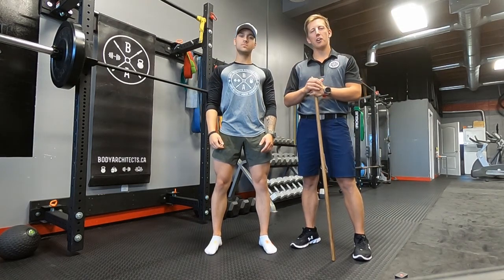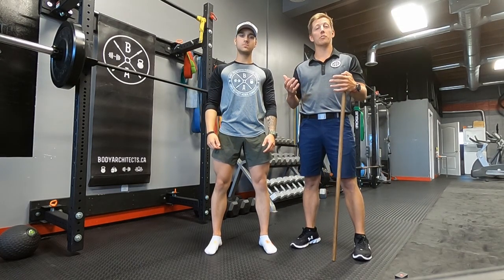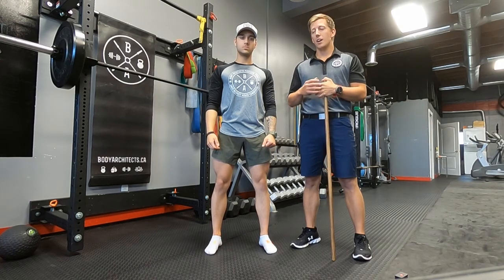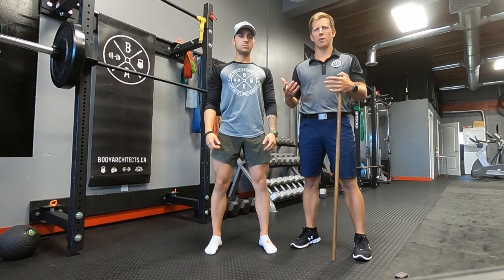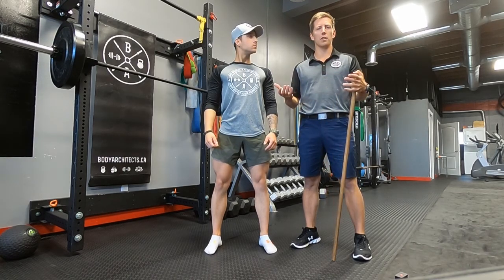Hey guys, Coach Luke and Coach Koi here from Body Architects. What we wanted to do today is walk you through the mechanics of the basic squat. What you're going to find is when you're squatting better, you're moving better in your everyday life, and you're all around stronger — that's the end goal here.